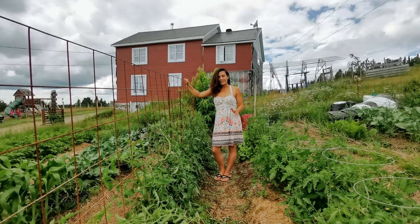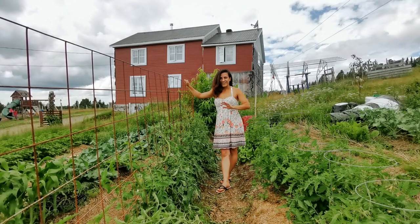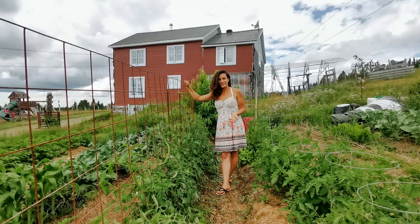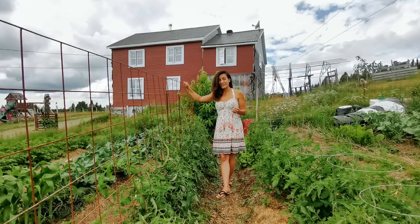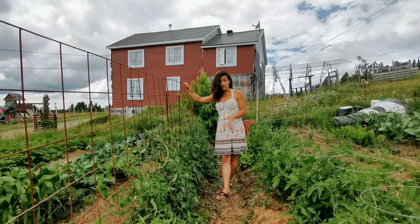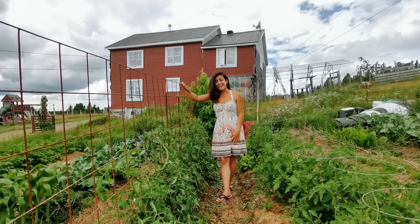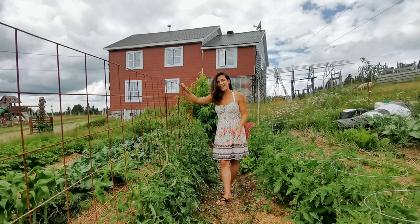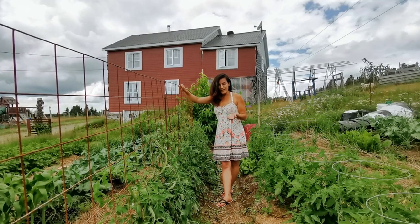I've been wanting cattle panel forever, ever since I came across Roots and Refuge Farm's garden on Pinterest. Unfortunately they're just not accessible here — they're like $60 to $70 each panel, and I can't just go out and buy that. So I figured out something a little bit different. A subscriber of mine, Bettina, actually suggested that I use remesh.